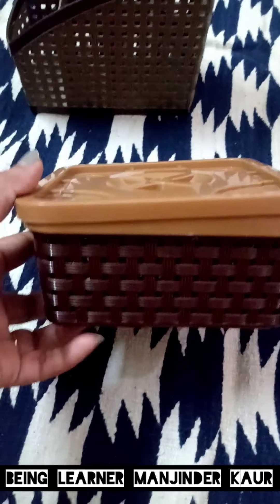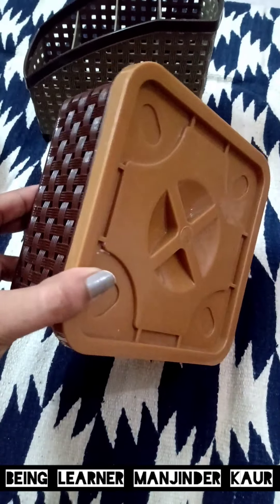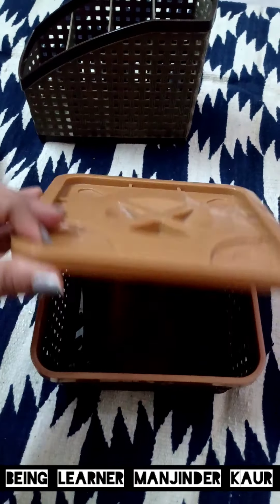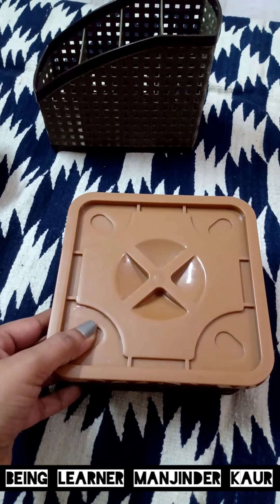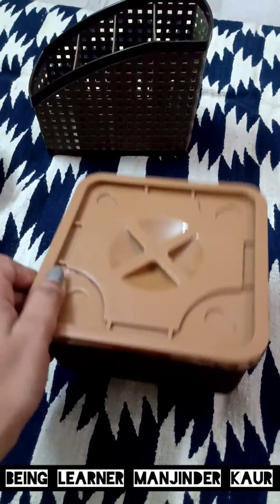So this is my first product — a very cute square shaped box. I have been using this box for at least 2 years and it is still as good as new. The quality is very good, the material is quite solid plastic, and you can use it for any purpose you like.